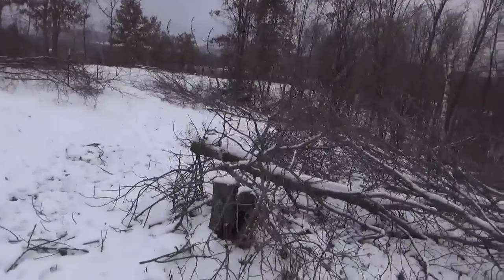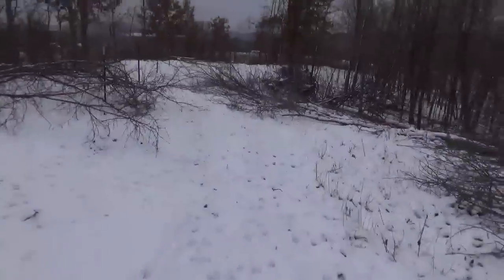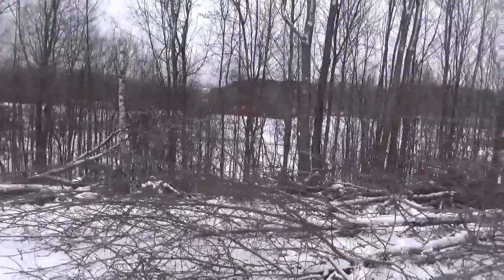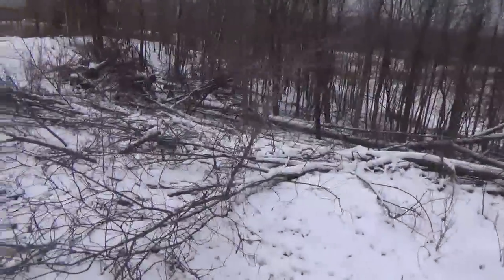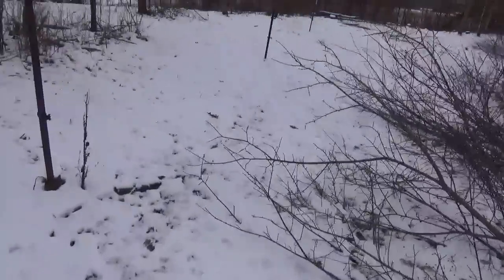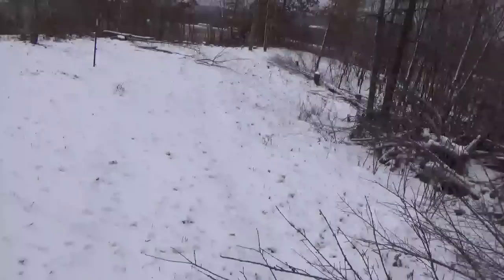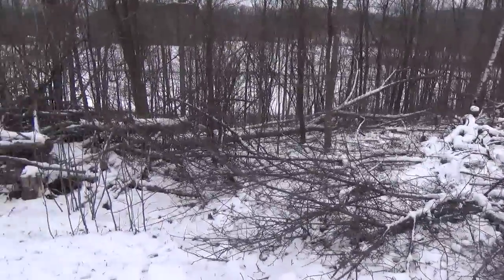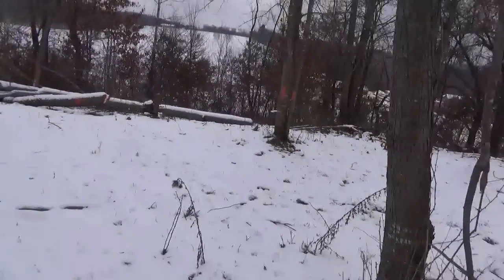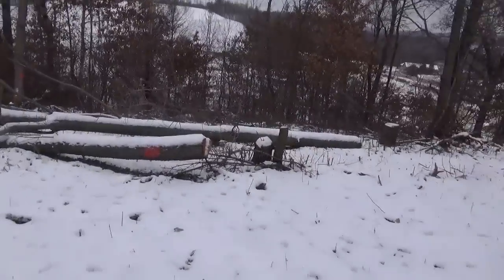Today I'm going to drop more trees on the ground and get as many blocked up as I can, so I can just run up here with the skid loader, fill the bucket, and be good. I do have the trailer for the gator too, but before too long I won't be able to make it up this hill with the gator. The skid loader has a set of chains on the back tires and I can really get around good with it - it takes a lot of snow to slow him down with those chains on.